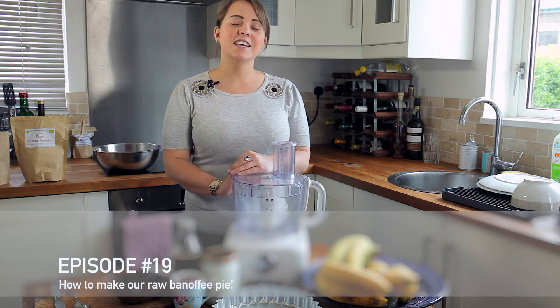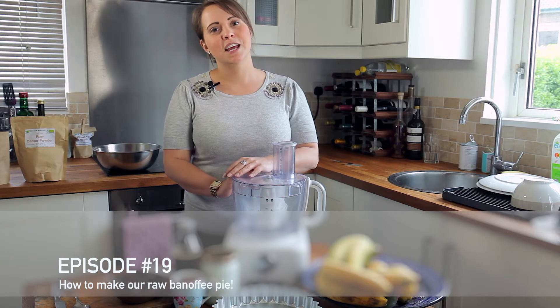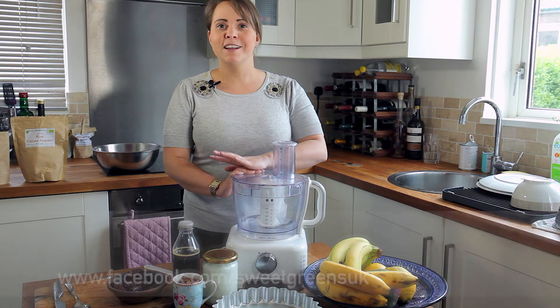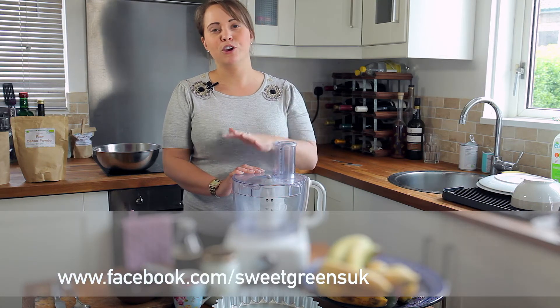Hello and welcome to Detox Bites episode 19. Today I'm going to be showing you how to make my absolute favourite raw dessert — it's a raw banoffee pie. It was inspired by my cousin Heidi at Sweet Greens Cafe in Bournemouth, although she used one or two elements that were cooked and I've adapted it to make it completely raw.